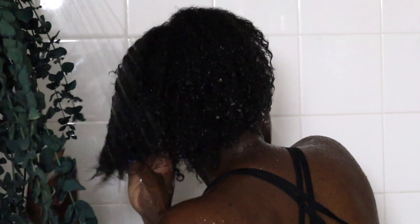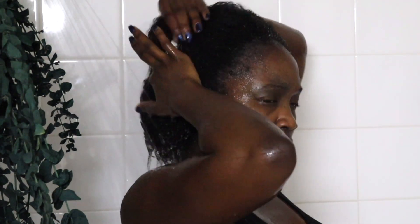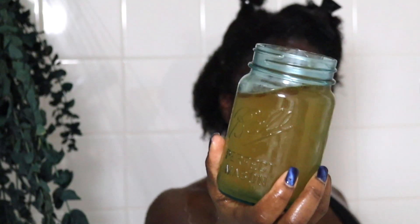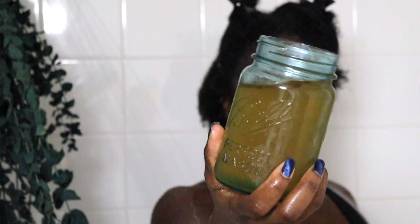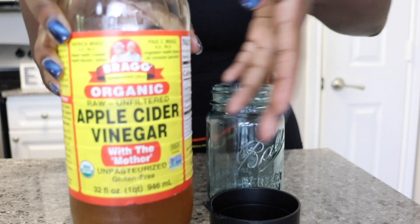I did wash my hair a couple of days ago — there wasn't too much product on it, just moisturizer. So I'm just going ahead and rinsing it out because we are getting ready to do a pre-rinse with apple cider vinegar and water.